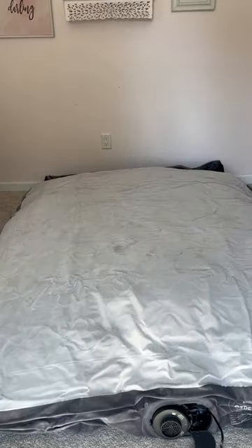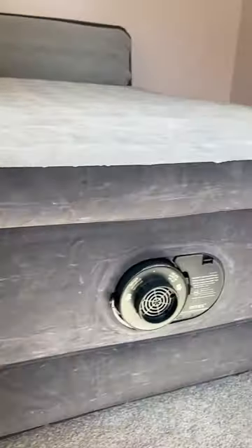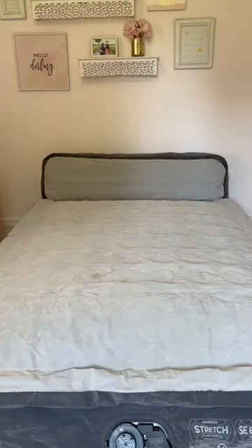Amazon home find: no guest bed, no problem. This air mattress is raised a foot and a half off the ground and has a plush headboard, making it look more like a bed and letting your guests comfortably sit up and relax. It has a built-in electric pump that self-inflates and deflates in under four minutes, and comes with a carrying case so it can easily be stored until next time.